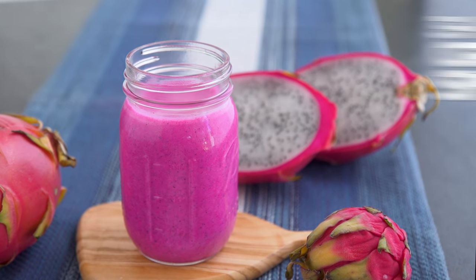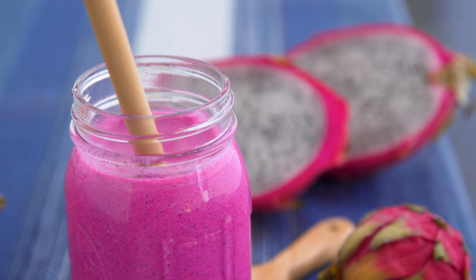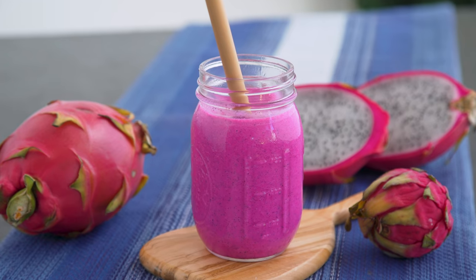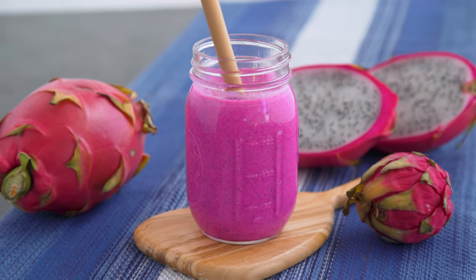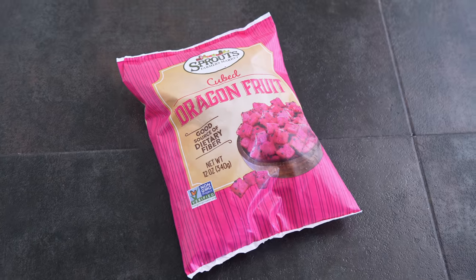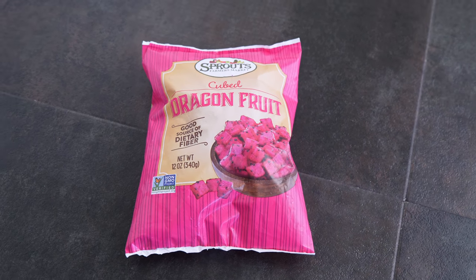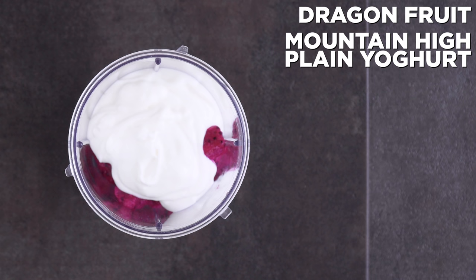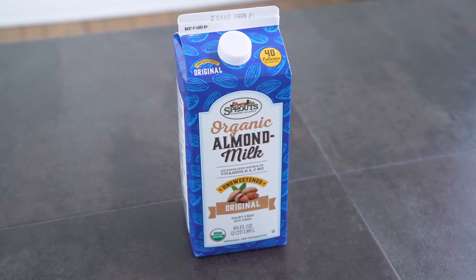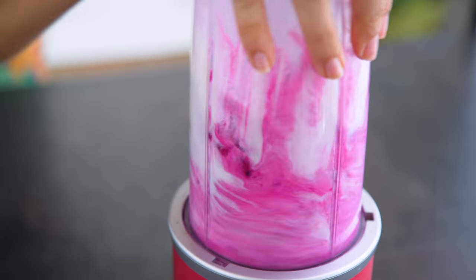Following the easiest pumpkin bread ever, I have got the easiest smoothie ever — a three-ingredient customized creamsicle smoothie, dragon fruit edition. Into your blender, add your frozen fruit of choice. I used frozen dragon fruit, which I got from Sprouts. They have the most unique frozen fruit selections I've ever seen. I also add Mountain High Original plain yogurt and milk of choice — that could be dairy or plant-based. Blend it up and serve.